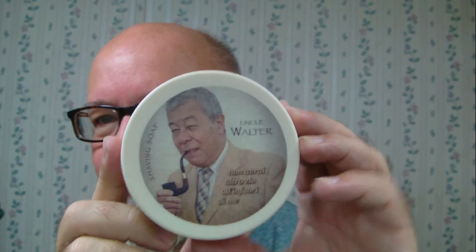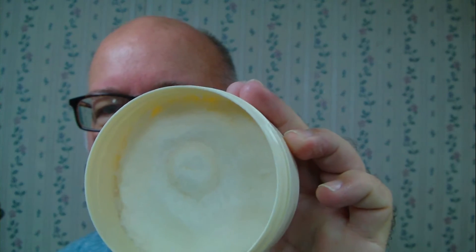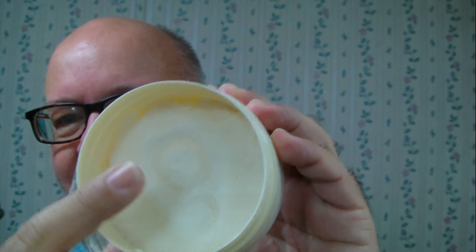Howdy folks, another weekend shave. This is Uncle Walter — the soap I mentioned before. The uniqueness about this container is when you take the lid off, there's a tray inside with your scoop. The tray comes right out, and there's your soap — it's a soft soap. You can see it doesn't take much; just put your finger in it. It's a really nice scent. I'll put the scent profile down below. This one is 150 milliliters — in other words, five ounces of soap.